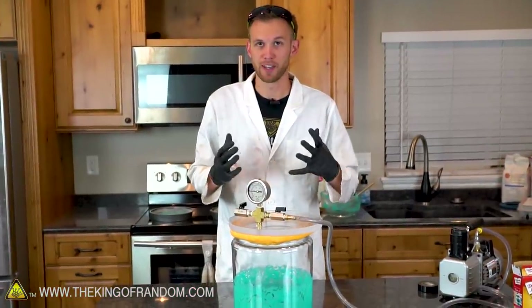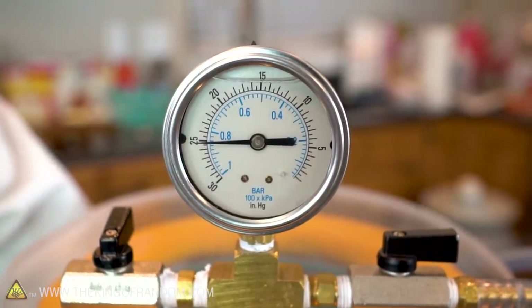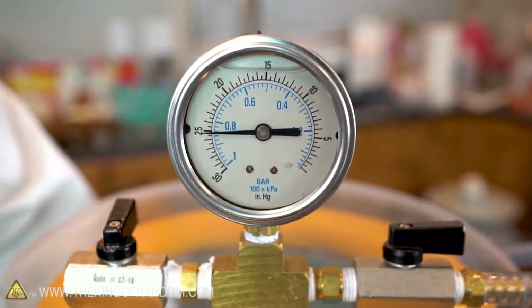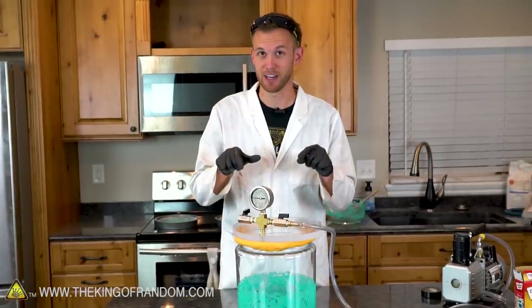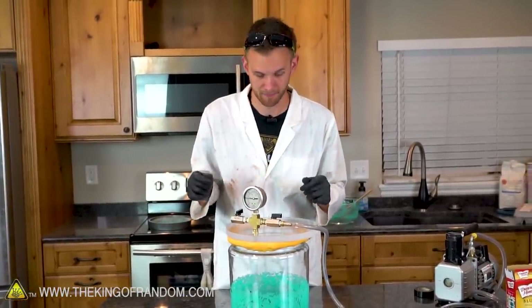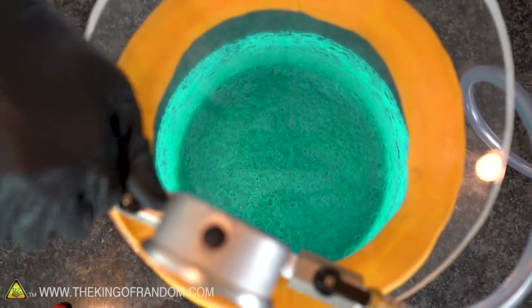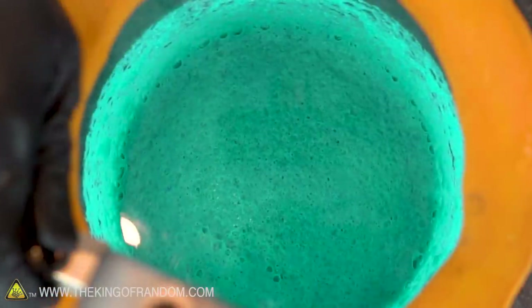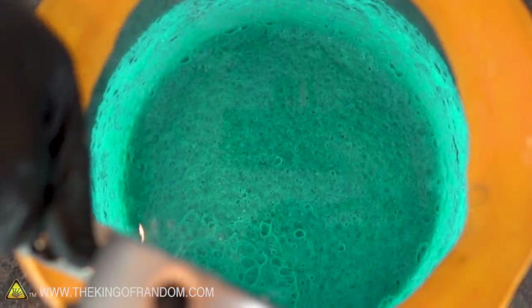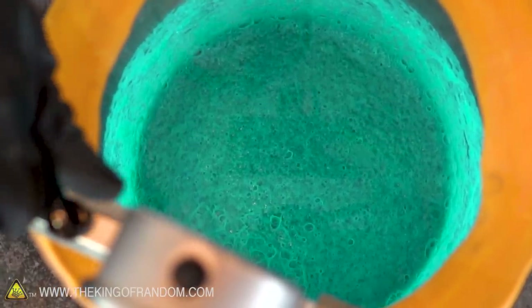We've been pulling air out of this cake batter for several minutes now. We've let it rise, it's collapsed, and it keeps bubbling a little bit. The whole tank is still at almost a vacuum pressure, so let's try letting off the pressure to see if the cake collapses even more. That turned dark colored immediately — I think so much air has been pulled out that it's lost the light color given to it by the air.